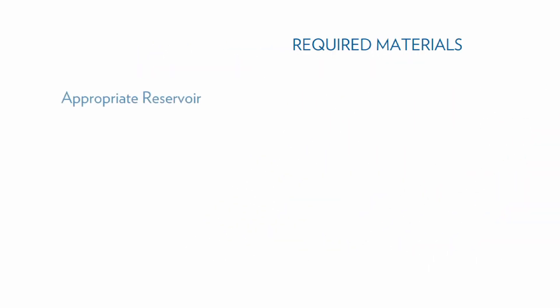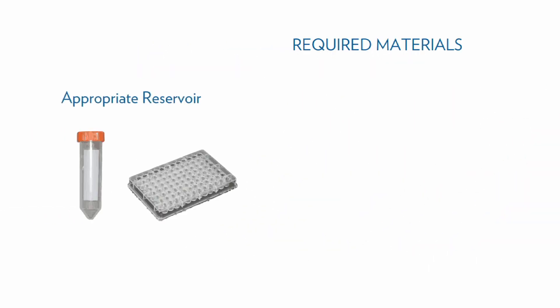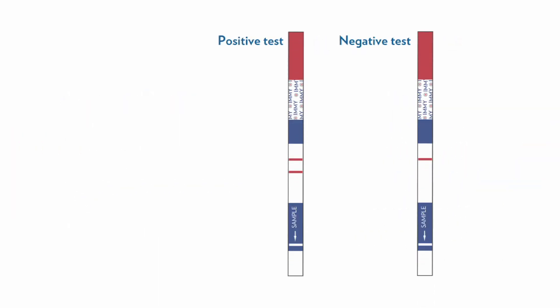The only equipment required to run the lateral flow assay is an appropriate reservoir and a pipetter capable of dispensing 40 microliters. Test setup is quick and simple. There is no specimen pre-treatment required, and the internal control line allows the test to be run independently of external controls.